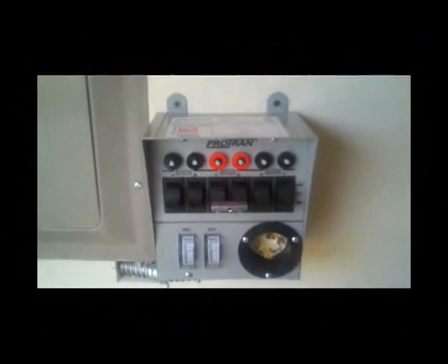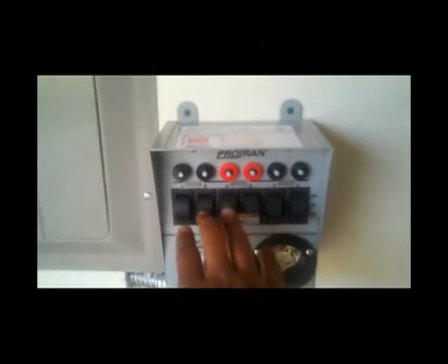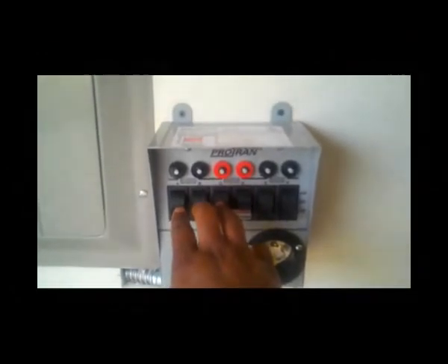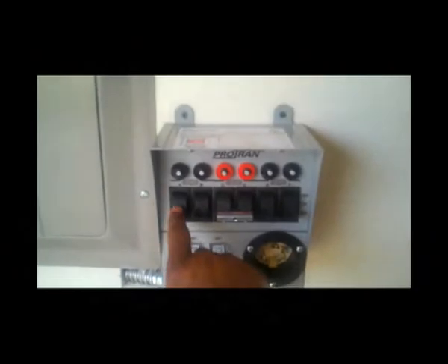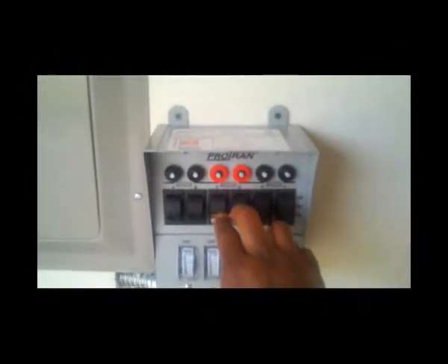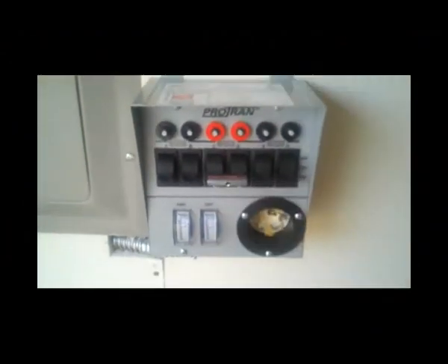Initially the electrician explained that this particular transfer switch wouldn't really fit with my solar system as designed. What he had to do was take a receptacle and split it in half — instead of one receptacle taking one input, he made two different circuits: one circuit feeds circuits A through C, and another feeds D through F. The 220 generator output is there because I'm planning on getting a generator to power my water heater and charge the batteries on bad days if necessary.